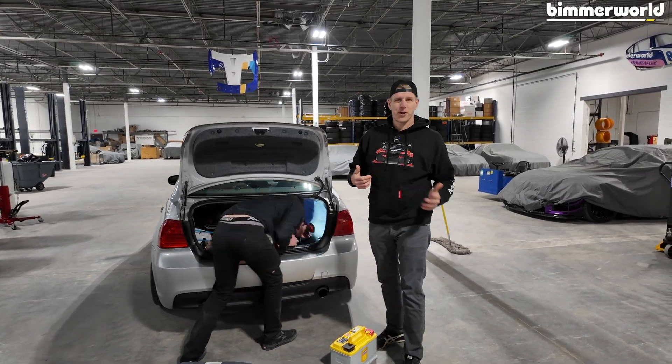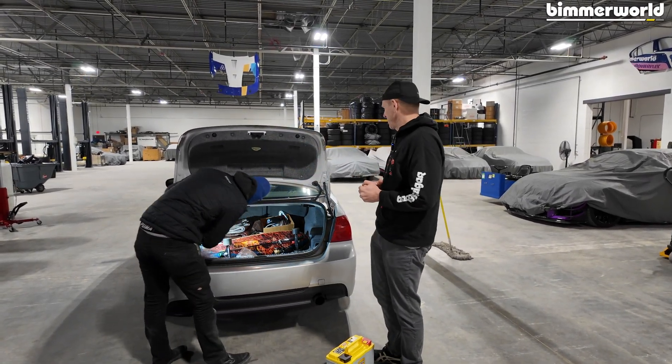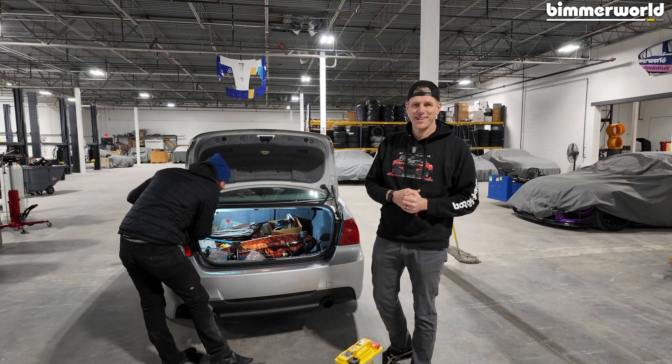Hey, so we're installing an Optima battery in a BMW E90 335.